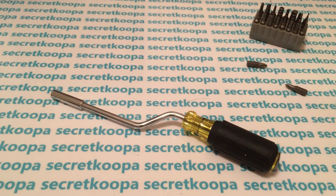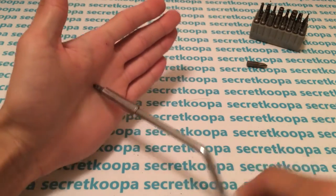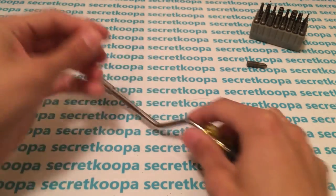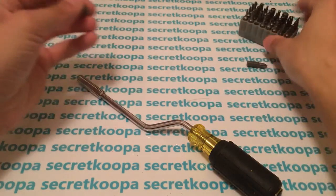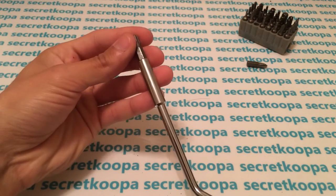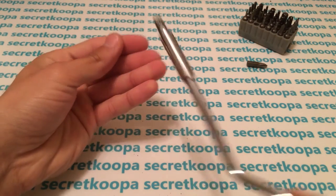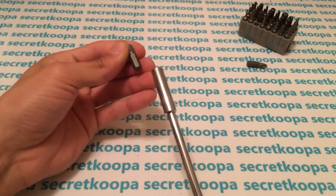Of course, it means you can't use the original bit anymore, but it opens up my options to just about endless bits. Like normally you couldn't use any of these. Here's the Torx — look at that, it just falls right in. The neodymium is pretty strong. It'll keep it from falling out, and sometimes when they get stuck, this will help you pull it out because it's pretty strong.